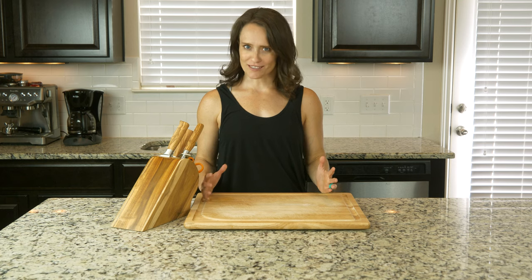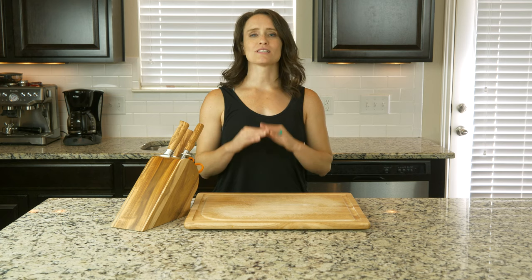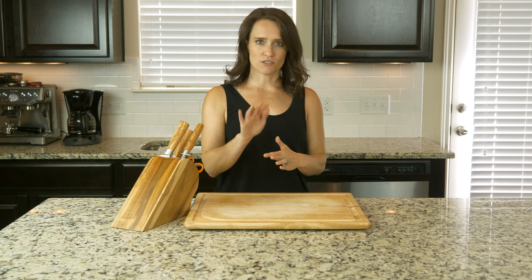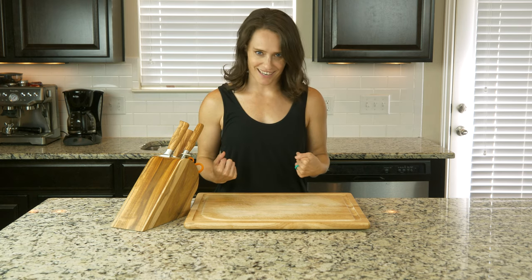Hey y'all. This dish packs a lot of flavor for not a whole lot of work, which is awesome. There is also the option to use goat cheese, but as always, this dish will still taste amazing without it. So leave it out if your body doesn't do well with it. Let's get cooking, because I want to get eating.